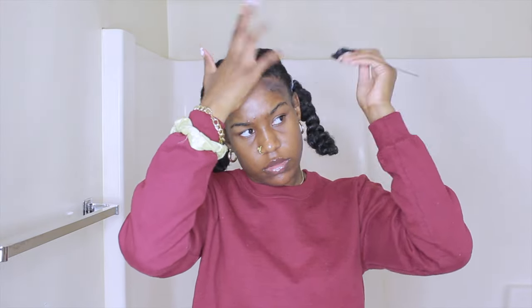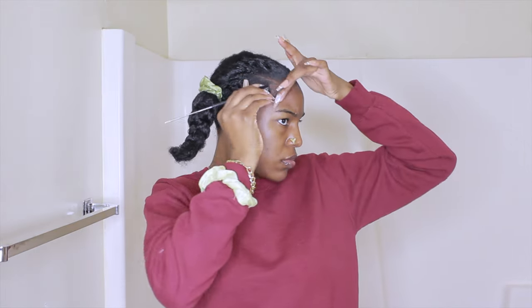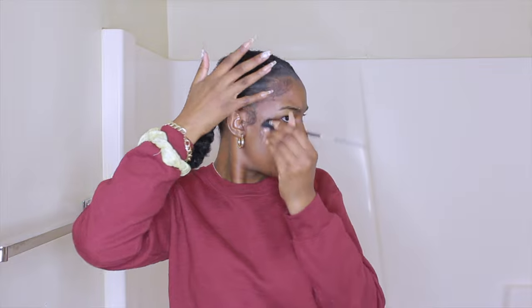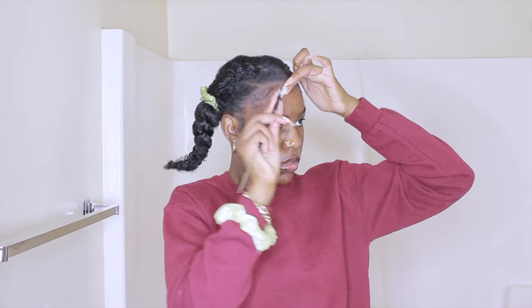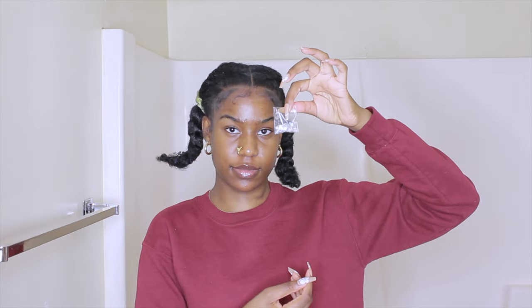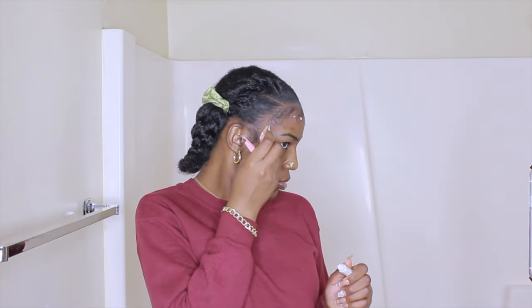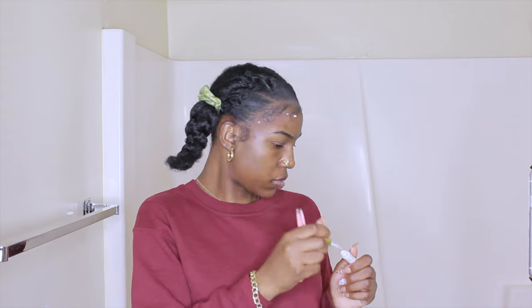For her edges, you can see she had dramatic edges with rhinestones on them. I'm doing my edges first, which took forever because I had brushed a lot of my edge hair back into the twists and didn't have much to work with. Then I'm using rhinestones, lash glue, and tweezers, placing the rhinestones in random spots around my edges.